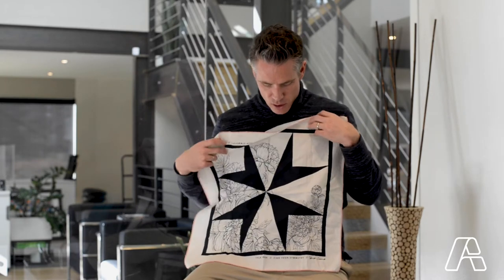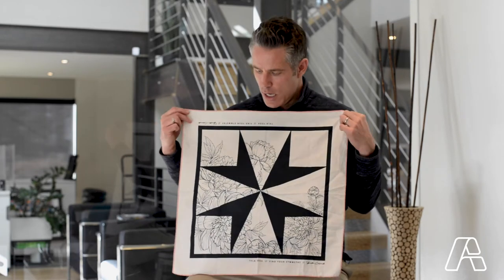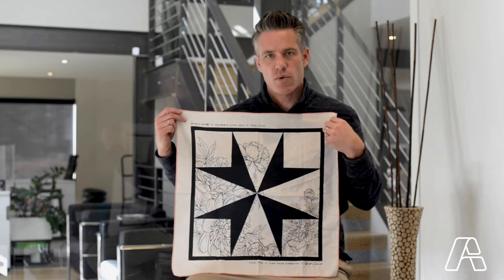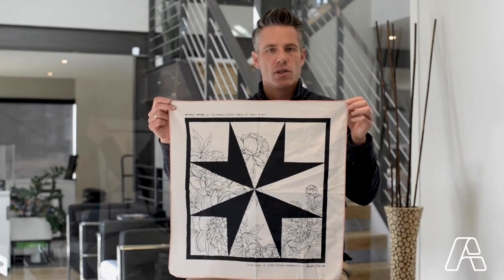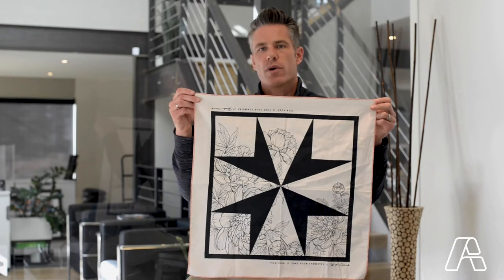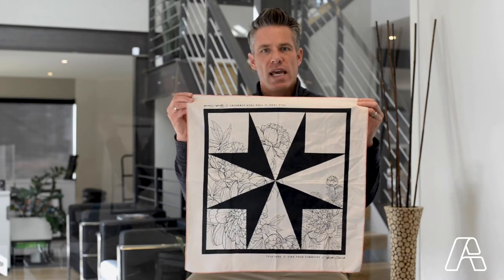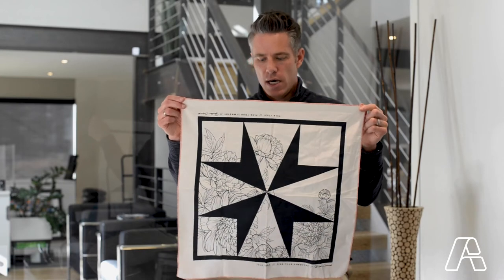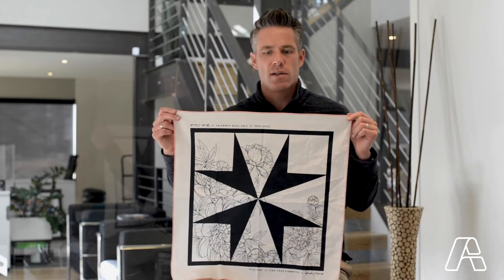It features an all-over print that we designed for Tula — parts of their logo as well as a nice floral pattern. We finished it with a loop label, or loop embroidery on the edges with a pop of color to give it a little bit of that handmade feel, and completed it with some custom packaging for the retail experience.